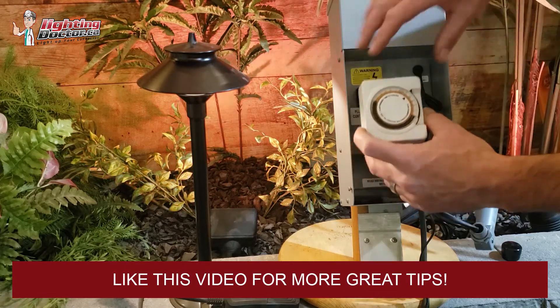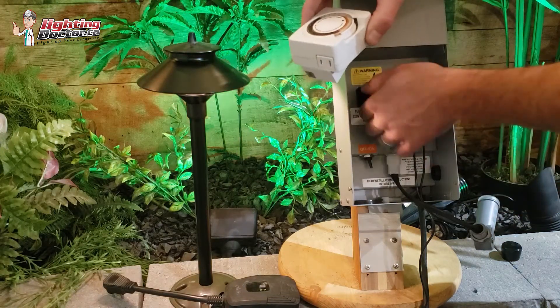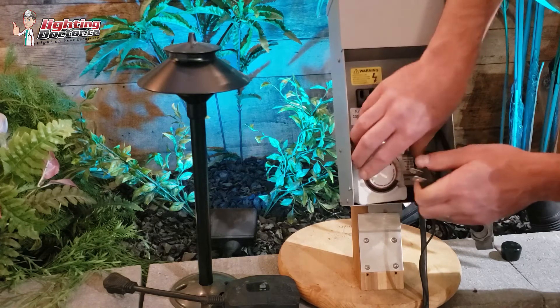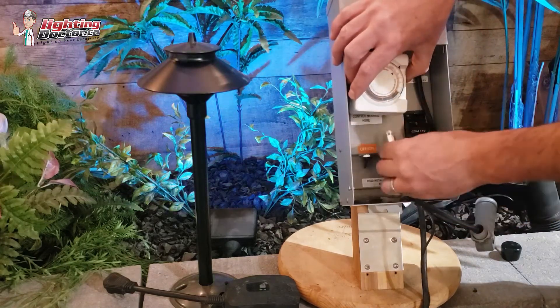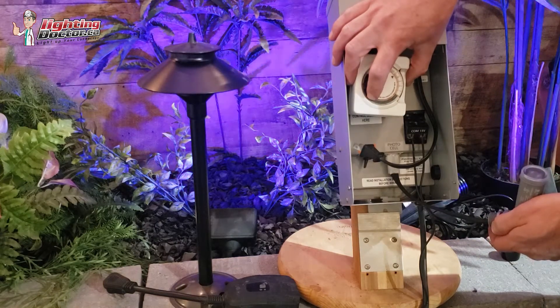Be patient with it. And I know this particular one is an older model, so it doesn't fit in this transformer, but basically what it would look like is: I would plug the photo cell in, plug the timer into that, and plug the timer into the transformer. And then I would have both my photo cell and my analog timer set up.